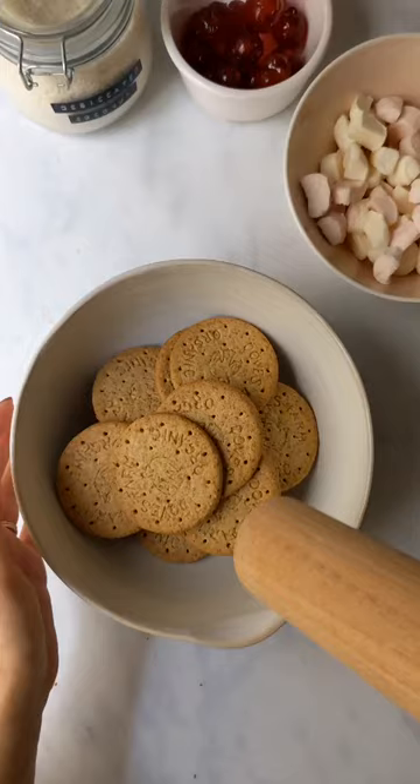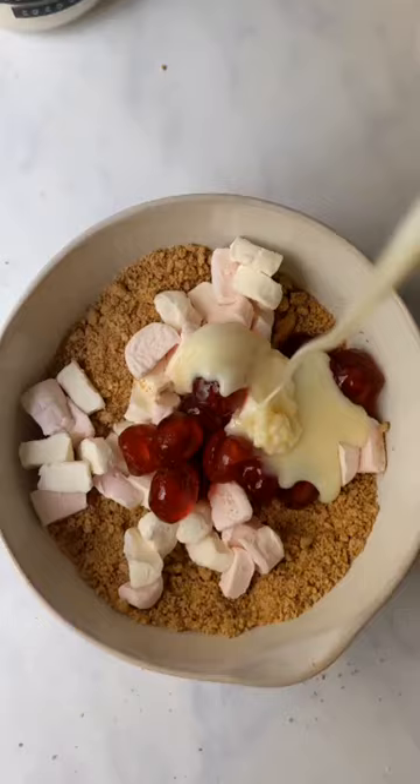We're gonna start with, you guessed it, 15 biscuits. Put them into a bowl and add in 15 chopped big marshmallows and 15 glacé cherries, or you could use sour cherries.